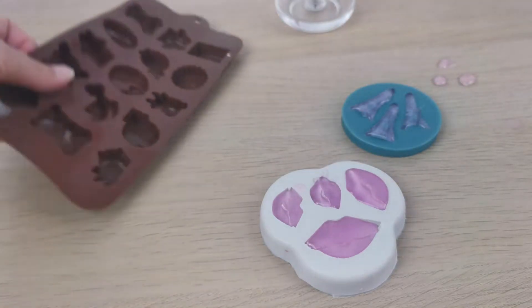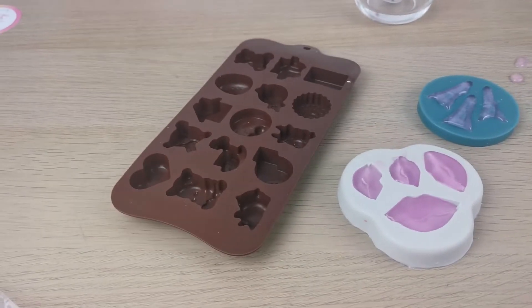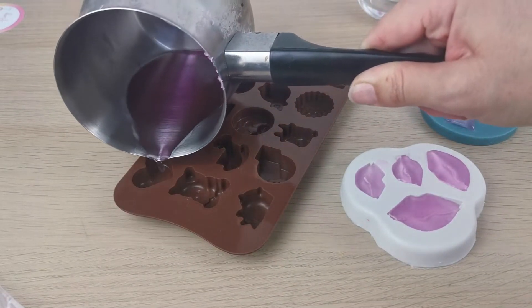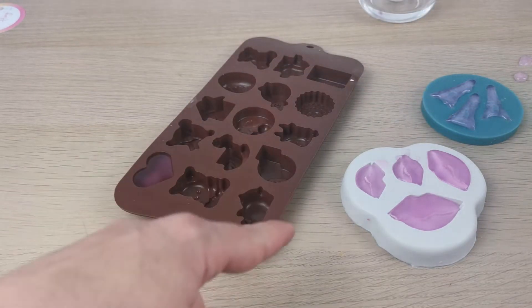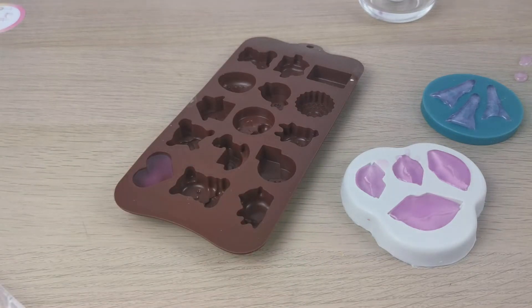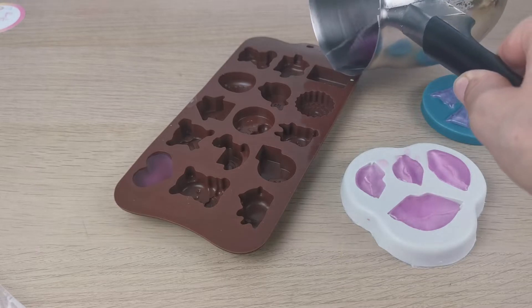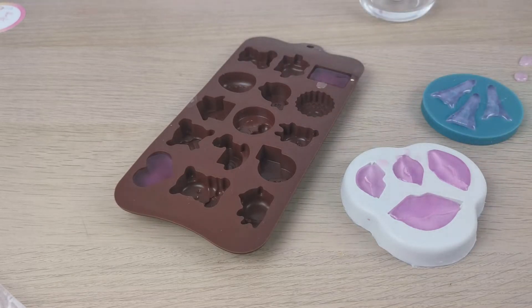I'm pouring again, and in this mold I'm going to pour into the heart. At the end there's like a square and then a couple shape — I'll show you later — so I decided to try that one.